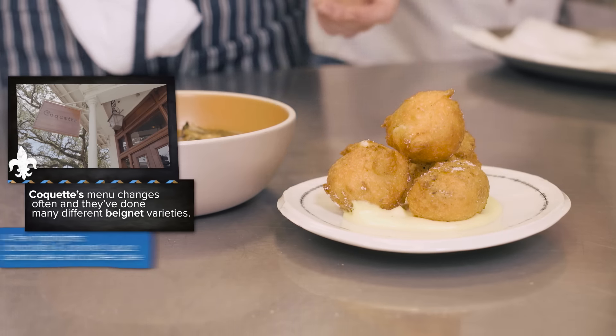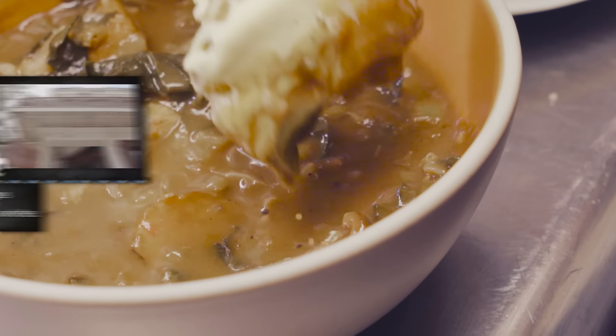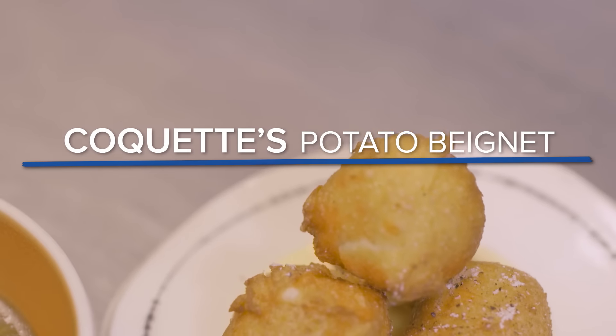This is a savory beignet. We wanted to figure out a way to serve potato salad with gumbo without actually serving potato salad. So hence the potato beignet, if you will, and we'll be making that for you today.